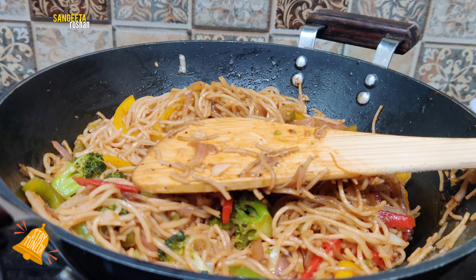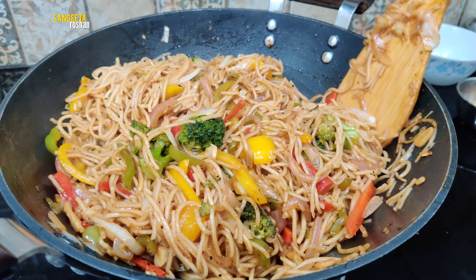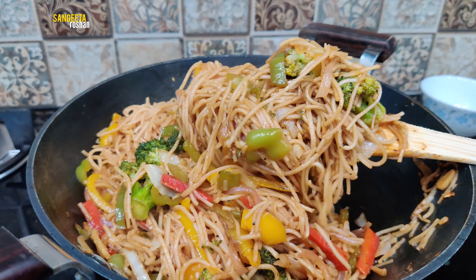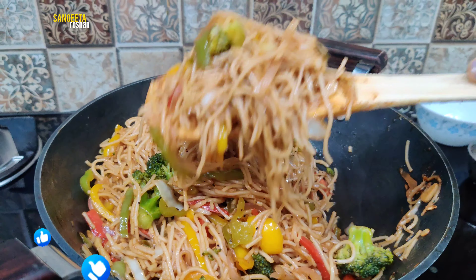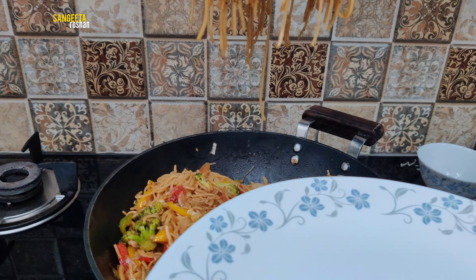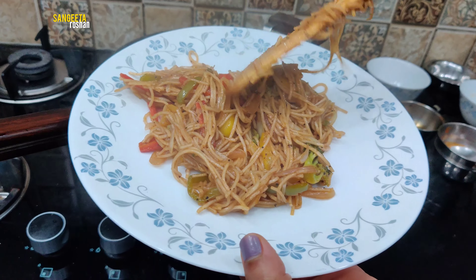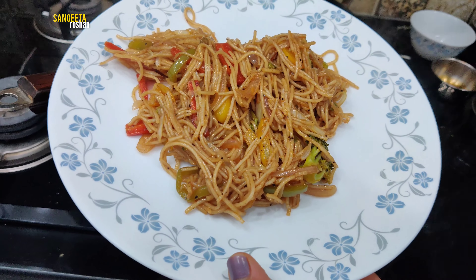Now let's serve it. I hope you like today's recipe. Thank you! Wow, this is a good taste! I'm going to try to add a few more vegetables, because we are making it for the rice as well.